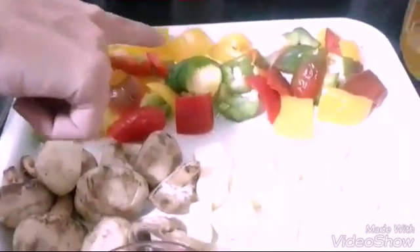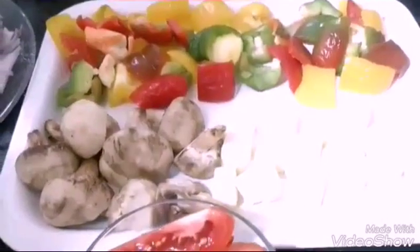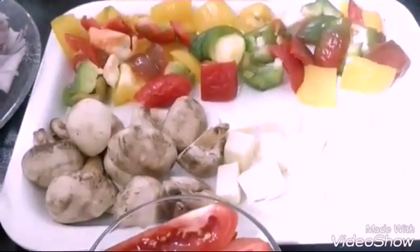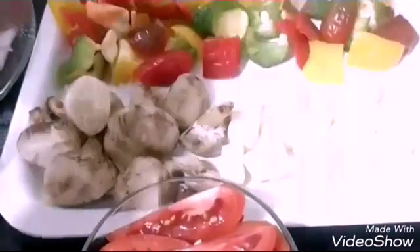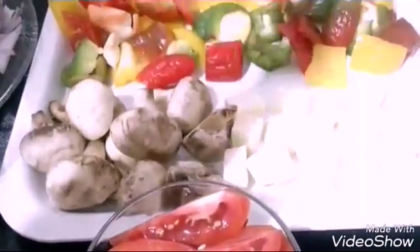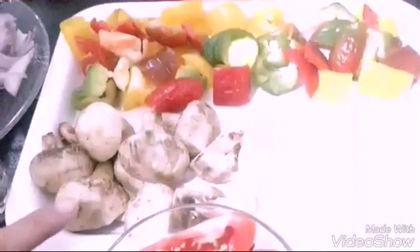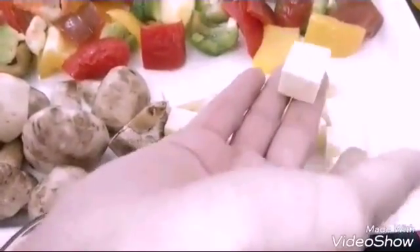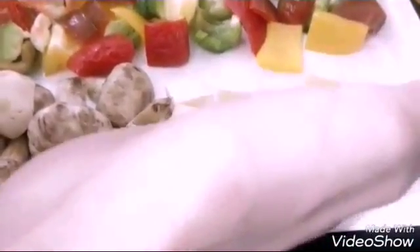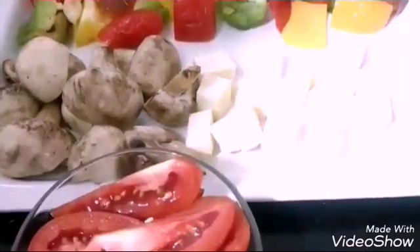Here I have colourful peppers — I have been using red, green, and yellow. Everything I have used half or one of each; you can add according to your taste. Then here I am using mushroom — this is 250 grams or 200 grams of mushroom. Paneer also, 200 grams, cut into nice thick cubes as you can see. You can cut according to your preference.